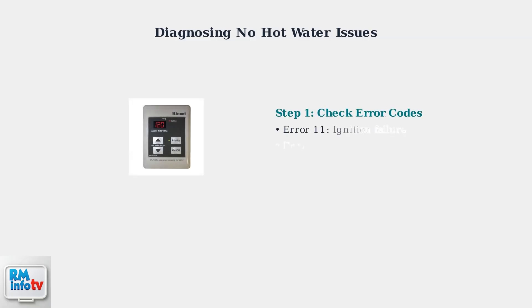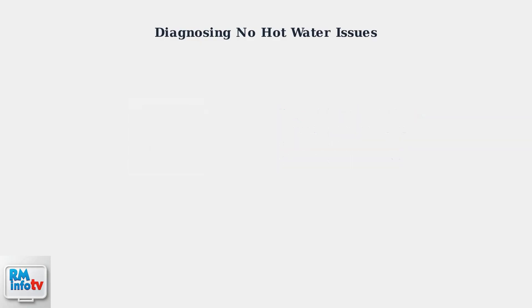When your Rinnai tankless water heater isn't producing hot water, systematic diagnosis is essential. We'll examine the three main culprits: flow issues, thermostat problems, and flame detection failures. First, always check the error code displayed on the unit's control panel. This digital display provides crucial diagnostic information that can immediately pinpoint the problem.